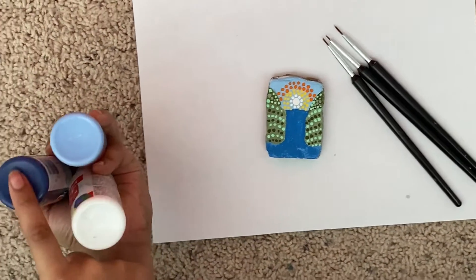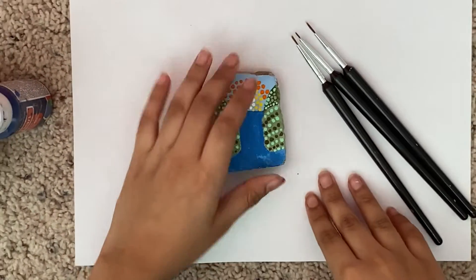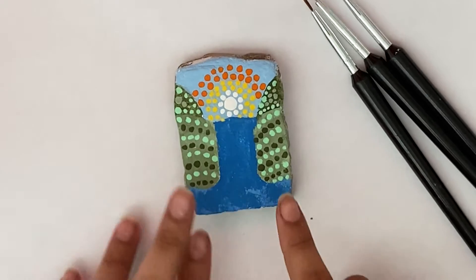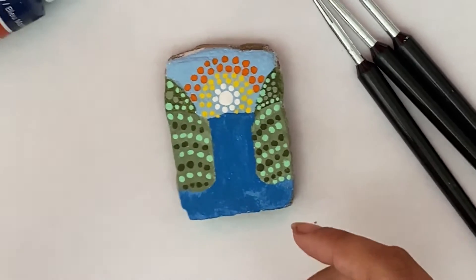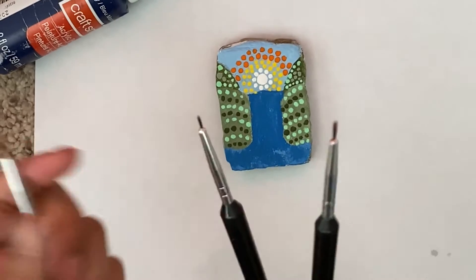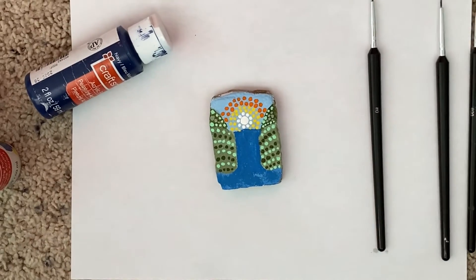I'm going to be using navy blue, sailing sky, and white. What I'm going to do is paint little water drops — like raindrops — basically on top of each other, and the white is for glare so I'll probably do that at the top. I'm going to be using super tiny paintbrushes: the biggest, a medium, and the smallest. Let's get started.